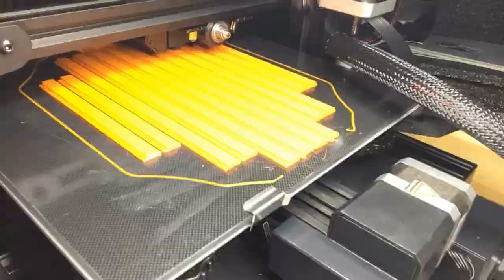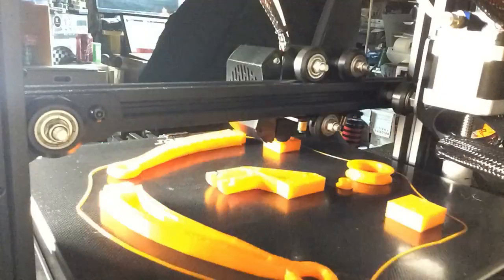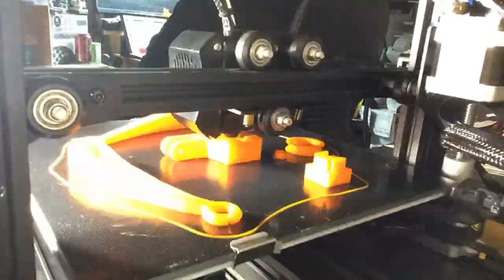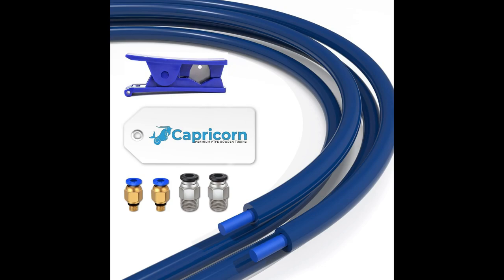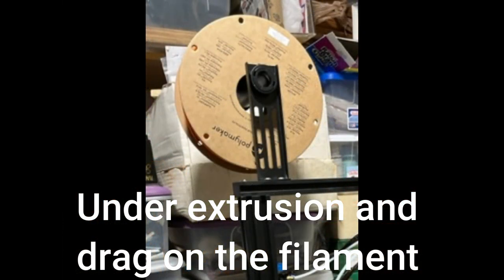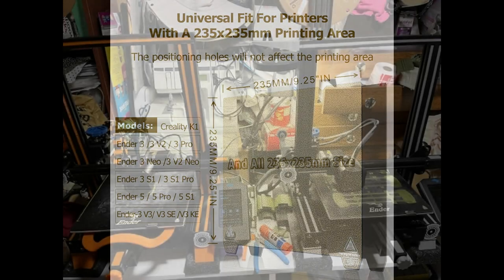I didn't want to spend forever modifying the units because that's a whole hobby all unto itself. But a few basic modifications seemed a good choice after viewing dozens and dozens of those gamer videos. Those are a metal extruder, which is available from Ender, Capricorn tubing for the filament tubes, and some filament guides and ball-bearing rollers to reduce under-extrusion, along with a few other basic items just to bring them a little better up to speed — keeping it all very basic.